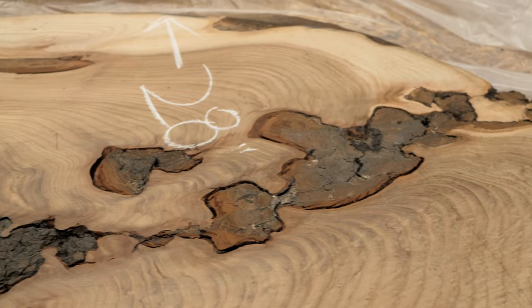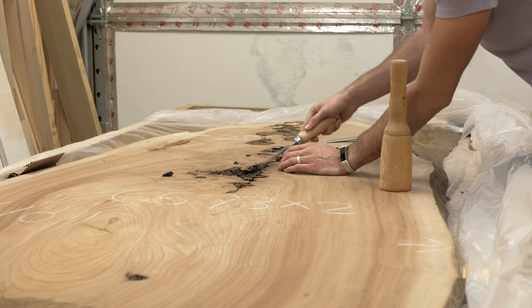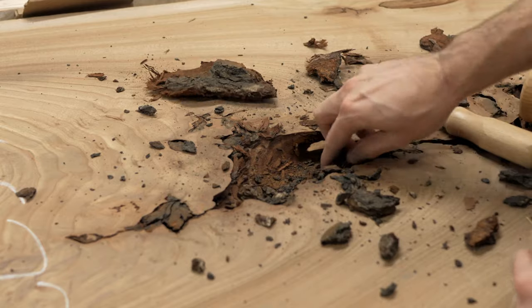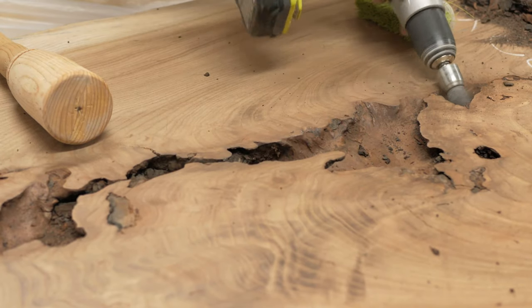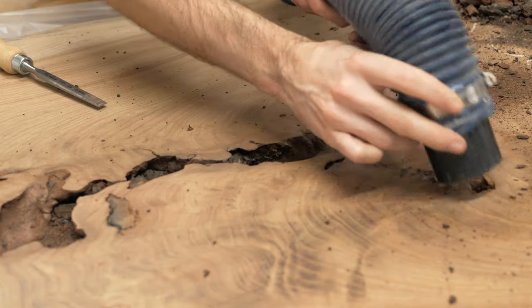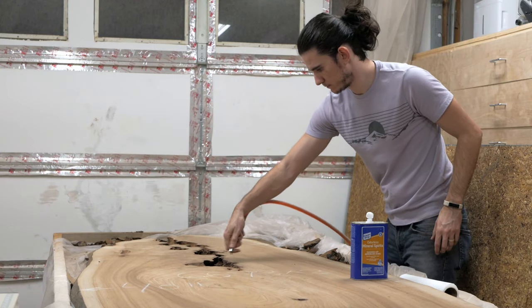On the underside of the slab was a decent-sized bark inclusion that needed to be addressed. I went at it with a couple of chisels and a mallet, breaking away as much material as possible. This entire process was extremely satisfying. To get into those harder-to-reach areas, I used a wire brush with my drill, which also helped smooth everything out. I sucked up the big pieces with my shop vac, then blew out the finer stuff with my air compressor. After that, I cleaned the area by wiping it down with mineral spirits.